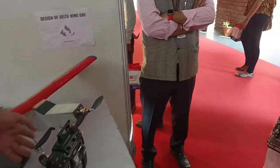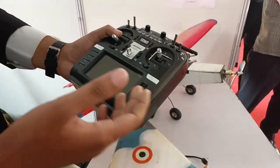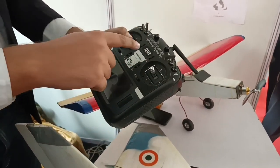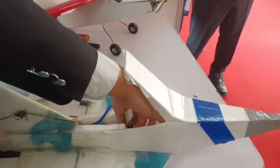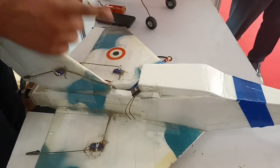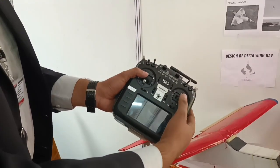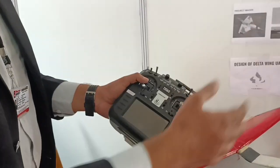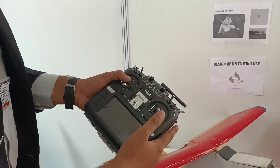This is the remote — we call it a transmitter in technical terms because it transmits radio frequencies. Inside the aircraft there is a receiver, which catches the frequency and turns it into a PWM signal. When you pull the stick down, the plane goes up; when you push the stick down, the plane goes down.